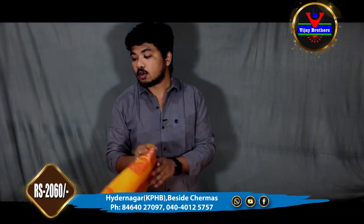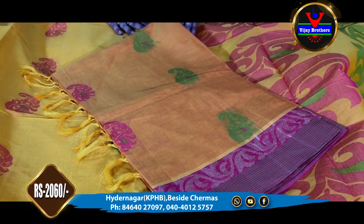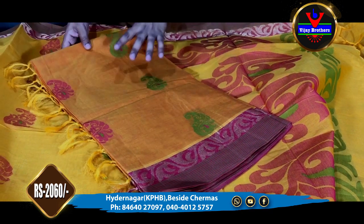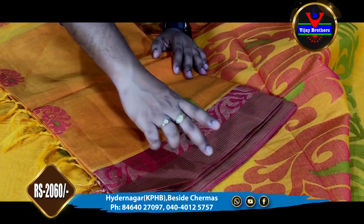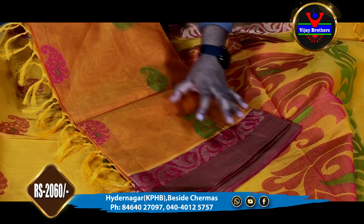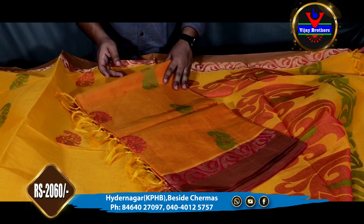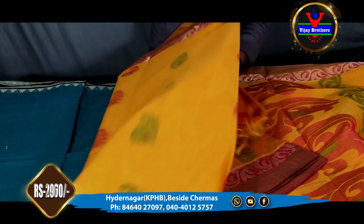We have a green and pink, pink and blue, dark orange, and yellow and pink mixed color. We also have a gold color combination. This is only 2,060 rupees. We have a number of designs.